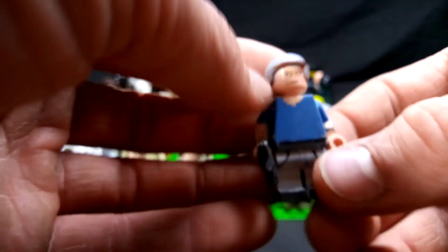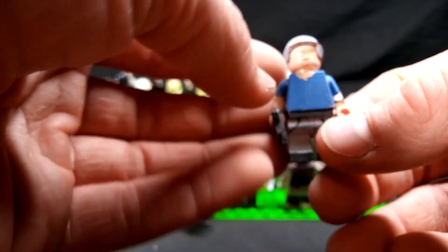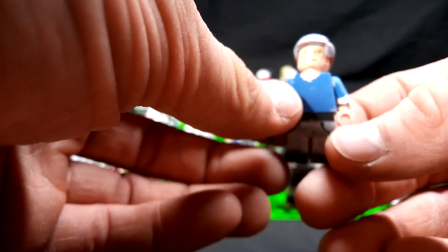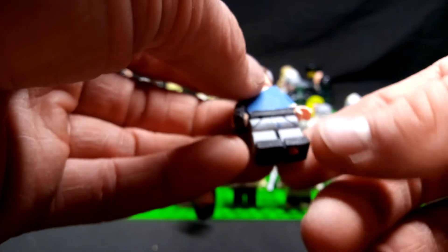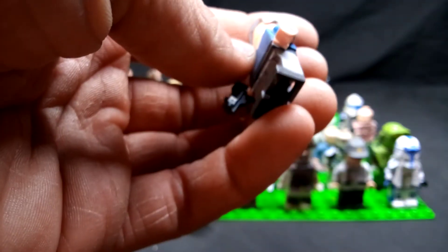Next up, this is Kowalski from Gran Torino. I gave him his little handgun — his 45 Colt — and just painted a t-shirt, some casual khaki pants with some black shoes, and painted the watch the best I could.